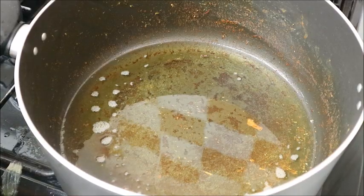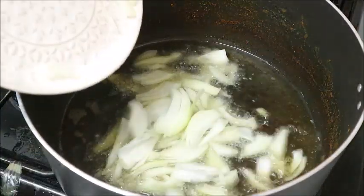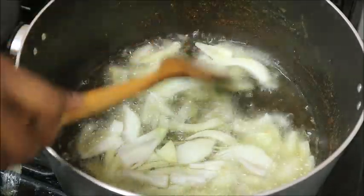Off camera I fried the chicken, and now it's time to make the stew. I'm using the same pot and same oil I fried the chicken with to now make the stew.